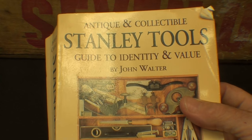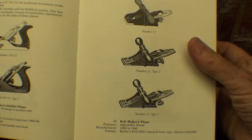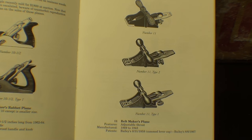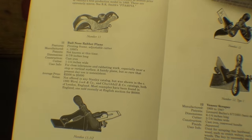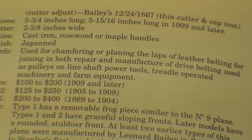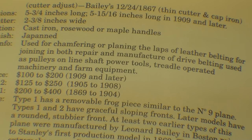Looking in John Walter's Stanley Toolbook, some of you may find it interesting that there were planes manufactured specifically for belt makers. The number 11 belt maker plane — the last one was made in 1943, the year I was born. They were used for chamfering or planing the laps of leather belting for joining in both repair and manufacture of drive belting, used on pulleys on line shafts, power tools, treadle-operated machinery, and farm equipment. These are collector planes and very unlikely you'll ever see one.